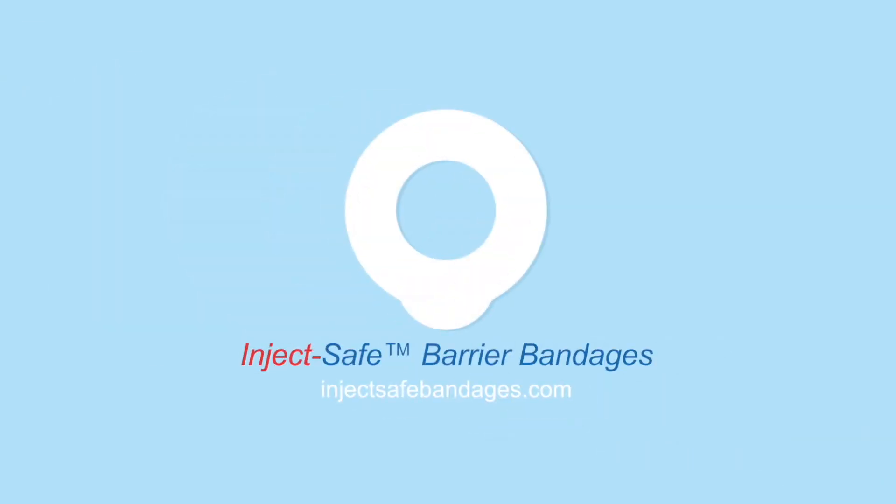For more information on InjectSafe Barrier Bandages, visit InjectSafeBandages.com.